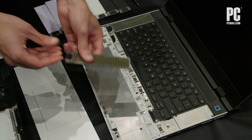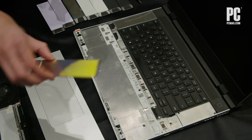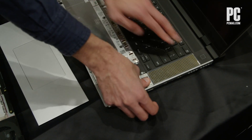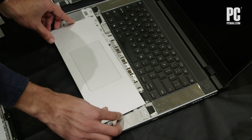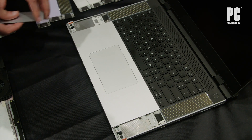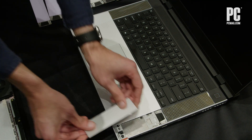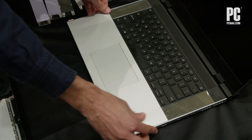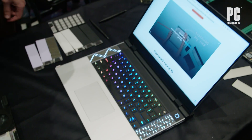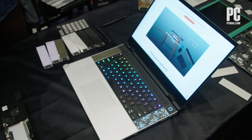We've got these LED matrix modules, we've got a bunch of different cosmetic modules, and you can do this all while the computer is still running. Then we just slide the touchpad back on and that's it — it's just back up and running with the new input. So that's one really cool thing that we've done.